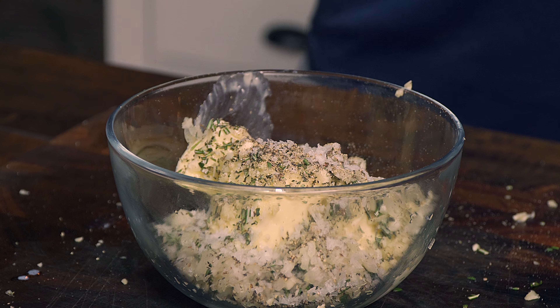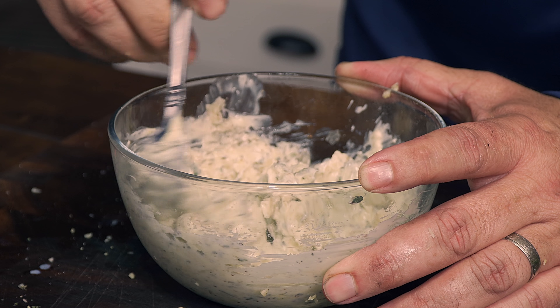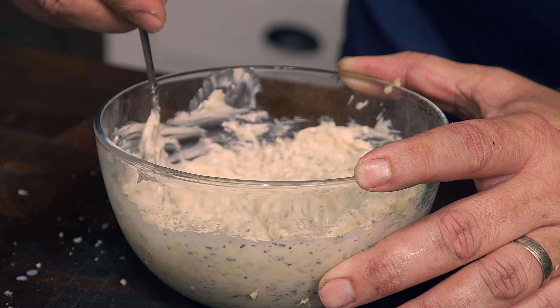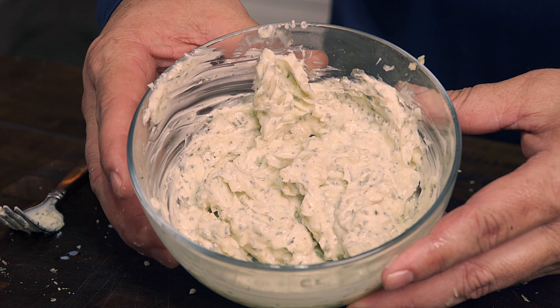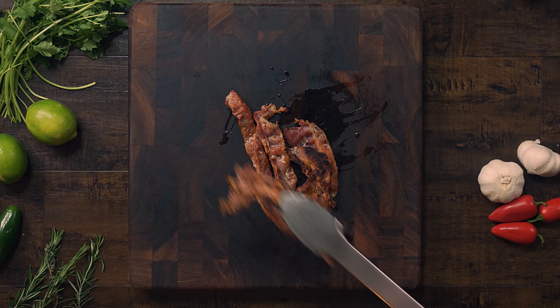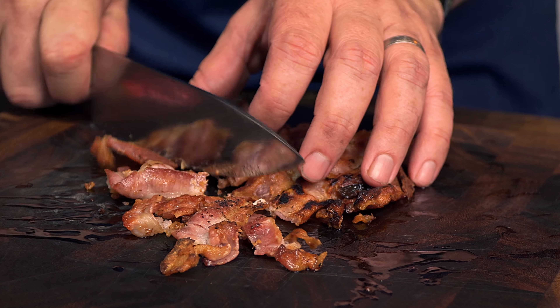To make this compound butter, you will need: one and a half bars of butter, four garlic cloves, three shallots, a handful of chopped rosemary, a handful of chopped thyme, ground pepper, and salt. Mix it all up and put it in the fridge. We want the compound butter to be manageable but not solid.